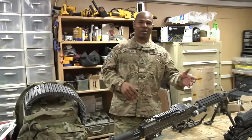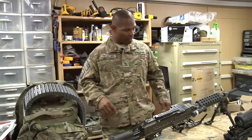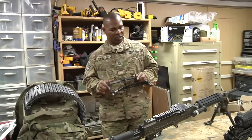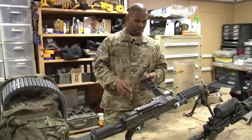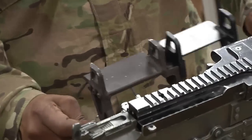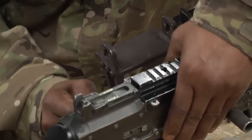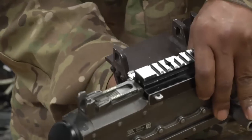Right here we have the M240 Bravo with our Iron Man backpack, and we have our adapter for the M240 Bravo. So what I'm going to do, I'm going to put it together. Just pop that pin in, and you have to push in on both sides.